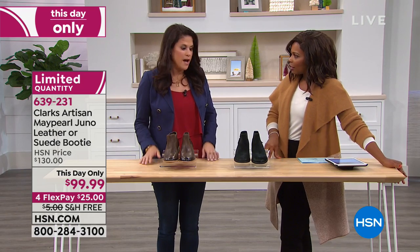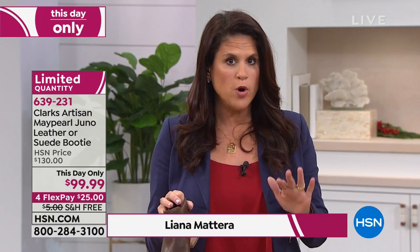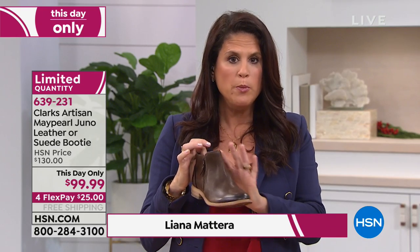I like that we're starting with the Artisan series. I love the Artisan. This May Pearl is an Artisan, and Artisans really are more fashion-forward with premium materials and attention to detail, as you can see in this beautiful bootie.